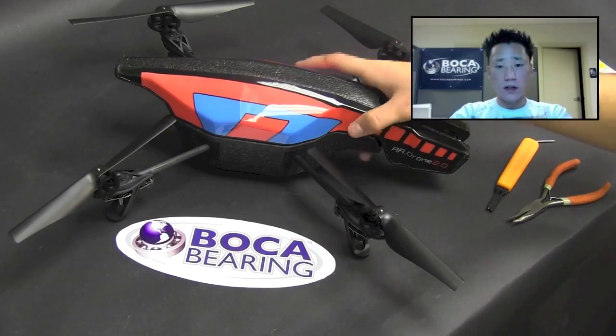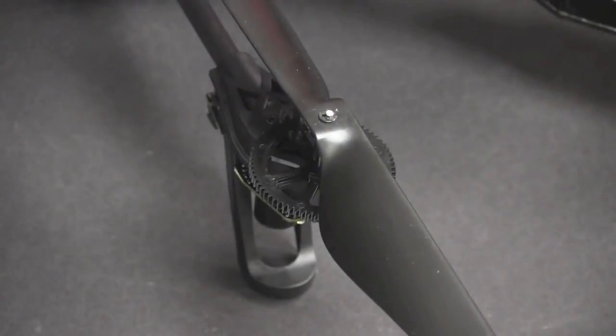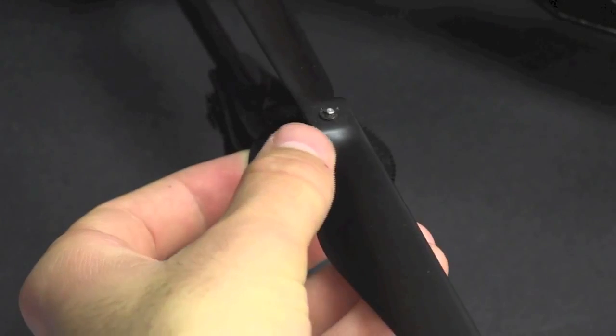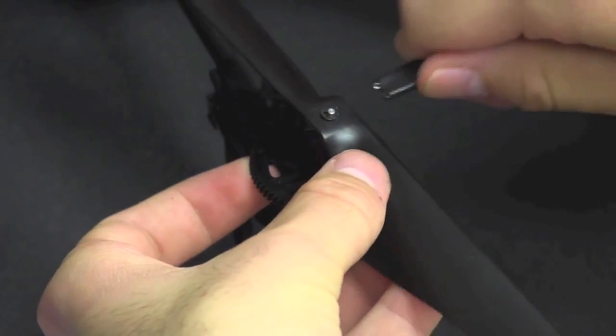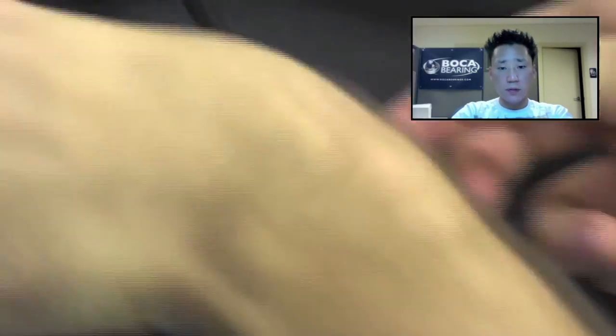The first step is going to be to use a pair of C-clip pliers to remove the C-clips. Then you're simply going to pull off the propeller, and the shaft will slide right out.